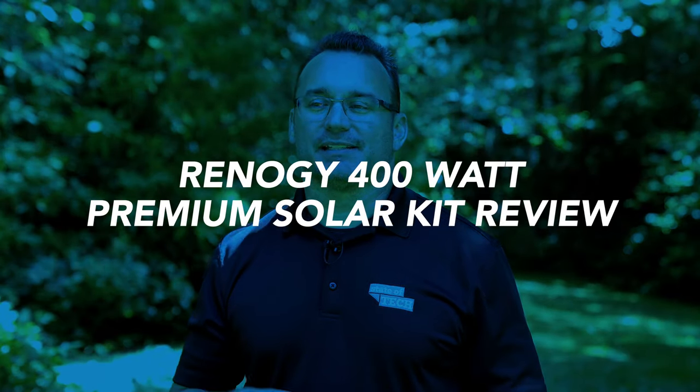Hey, what's up, it's Jared with Stata Tech. Today I wanted to talk about something a little bit different for this channel, but it's really in line with where I've been at with technology over the last couple of months and some things I've been playing around with, which is solar energy.